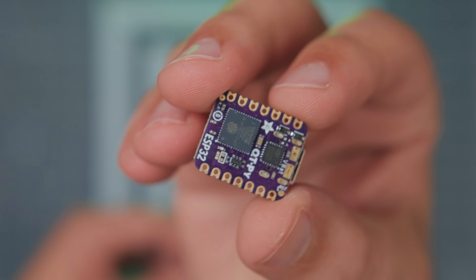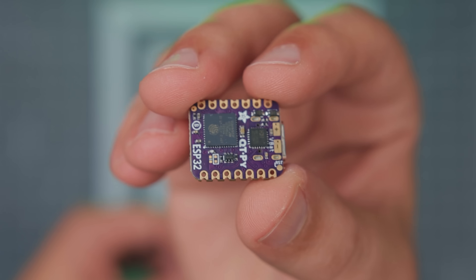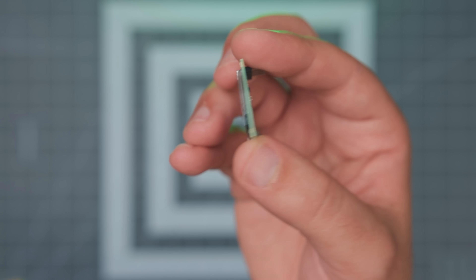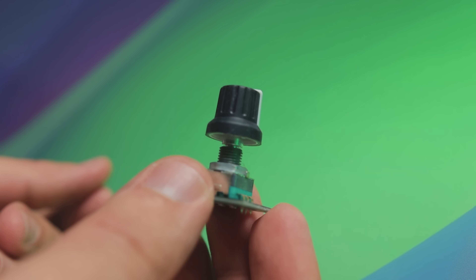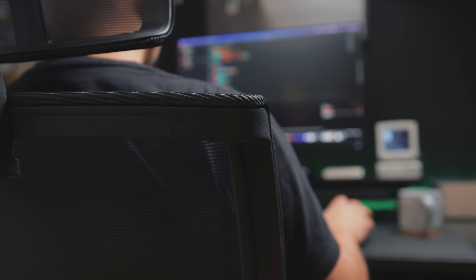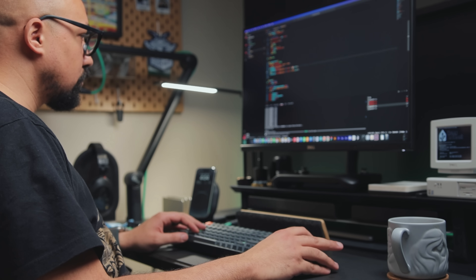I put together this breadboard using an ESP32 from Adafruit paired with this LED ring, a simple OLED module, and an encoder with a switch for input. The goal here is to validate my ideas and get at least 80% of the features working before moving forward.